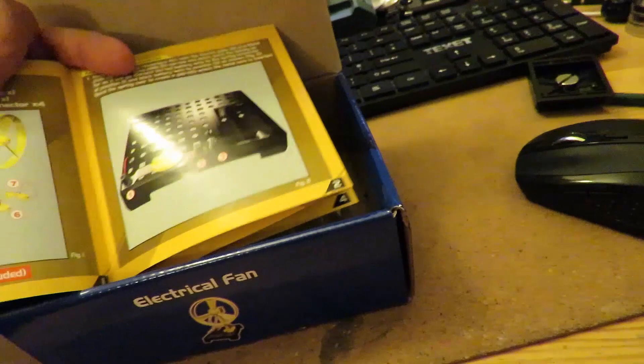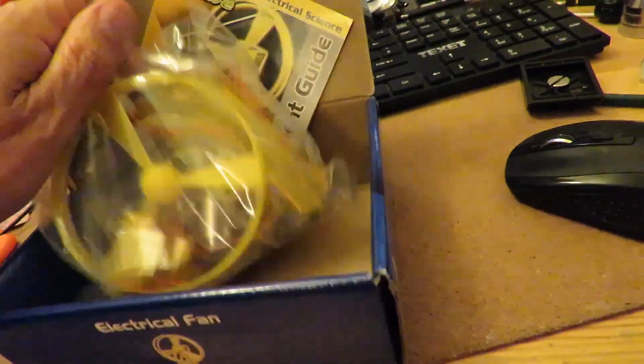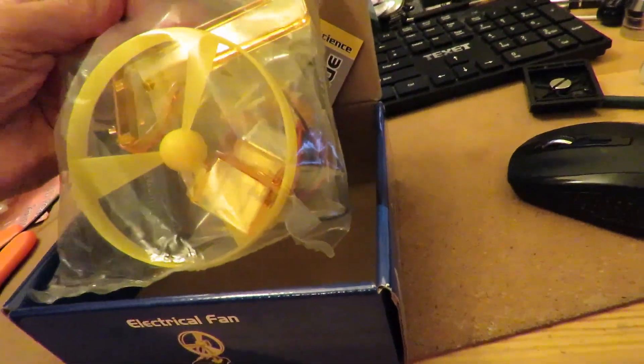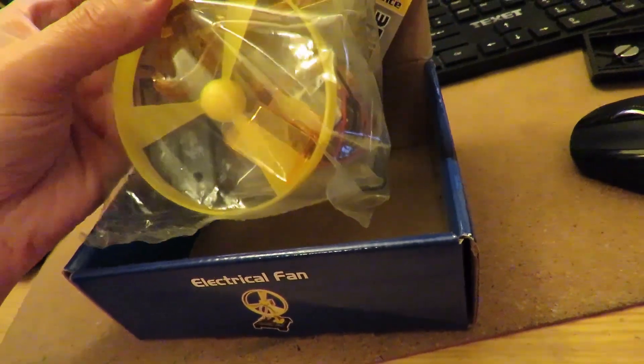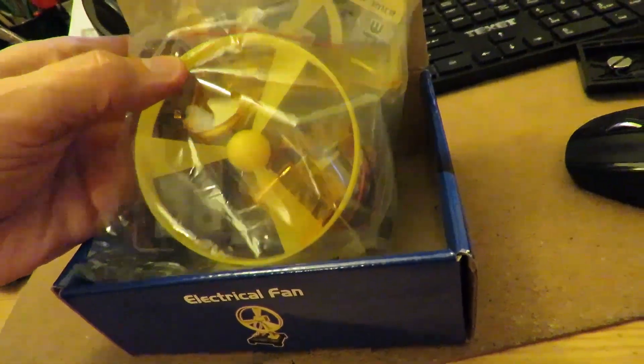Instruction booklet. That looks okay, and it looks like it's not been used — it's still in the package. So I'm not going to assemble it, I'm just going to give it to my grandson. He's going to have a go at it.